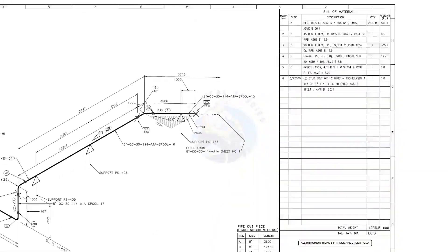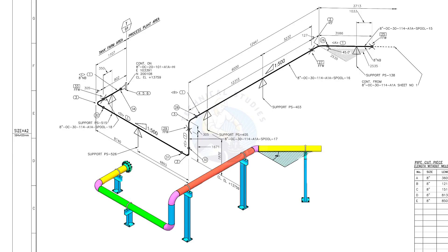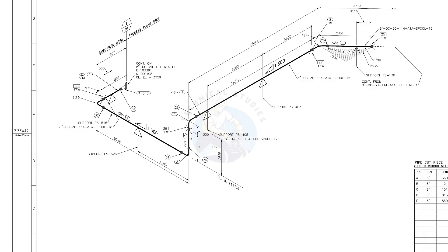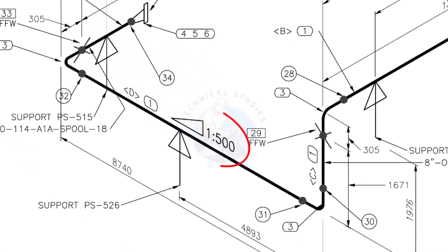Let us go to the drawing. There are 5 supports in this piping. See the field fit-up weld sign — you need to add an extra 150 millimeters on this pipe. This is a sloped pipe. The ratio of the slope is 1 to 500, meaning there is 1 millimeter of slope in every 500 millimeters length of the pipe. Assume the pipe length is 1000 millimeters; the slope will be 2 millimeters.